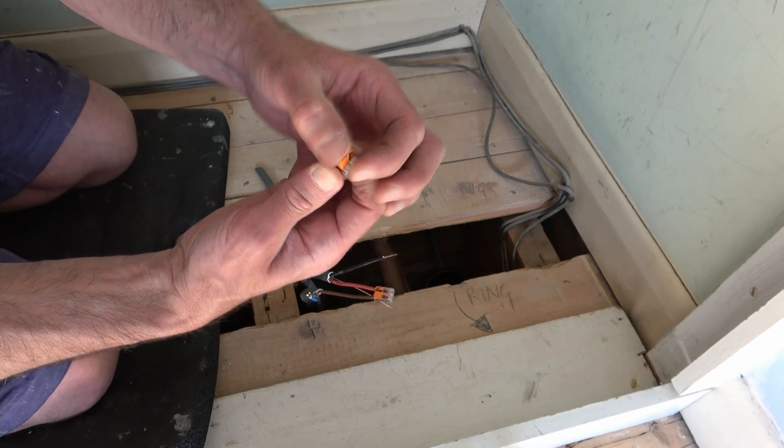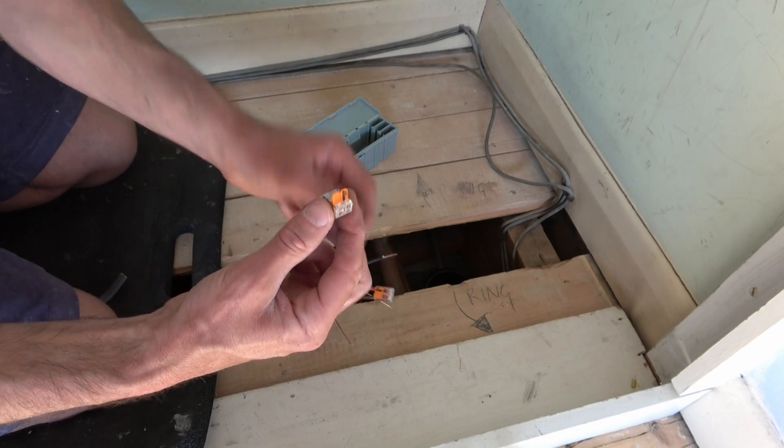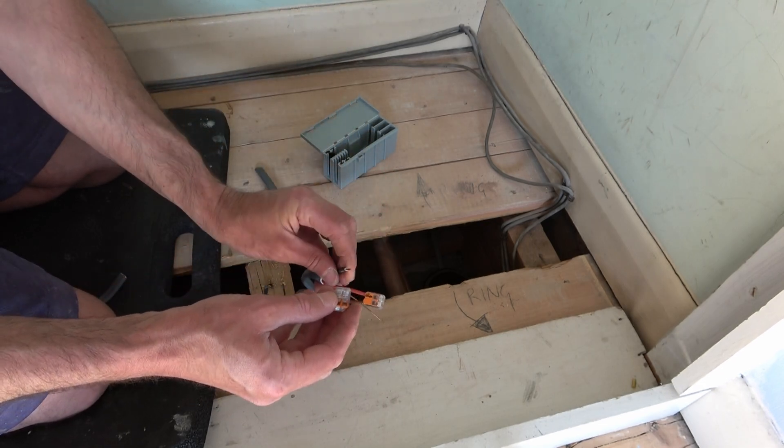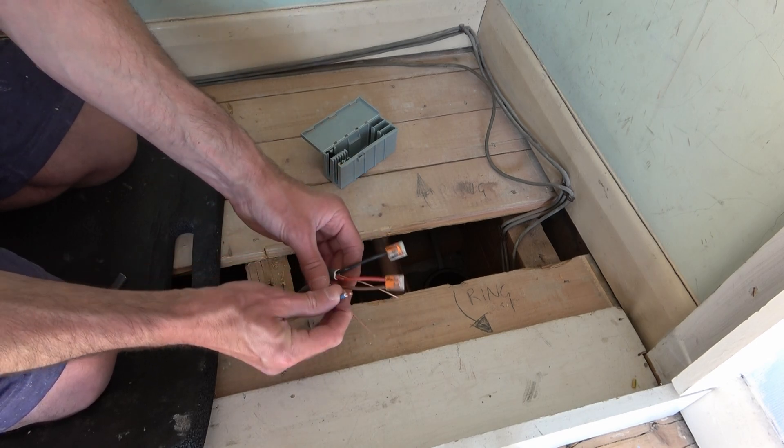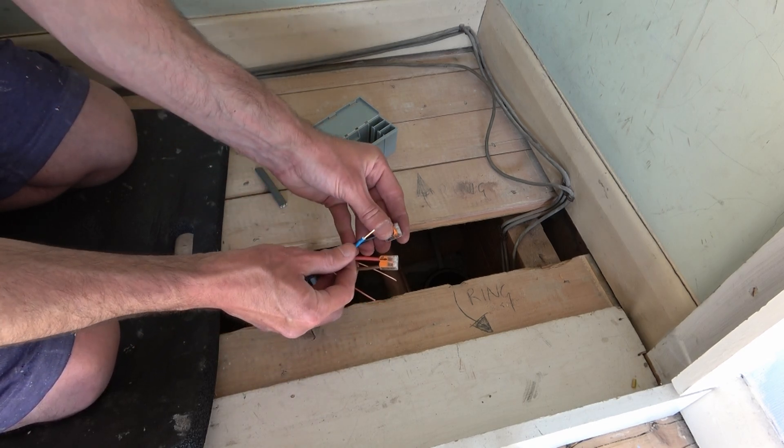I take another connector. This time I'm going to place the neutral from one cable, which is black, and place that together with the blue neutral from the other cable.